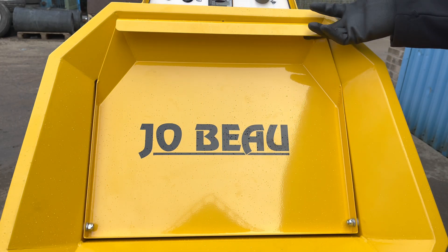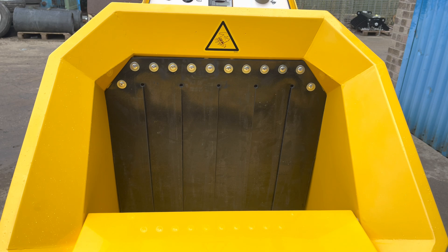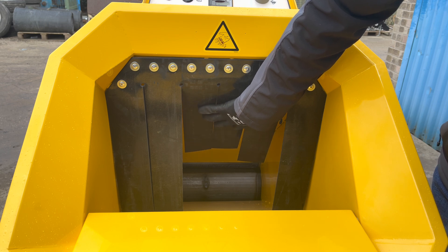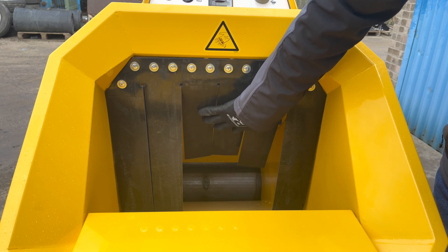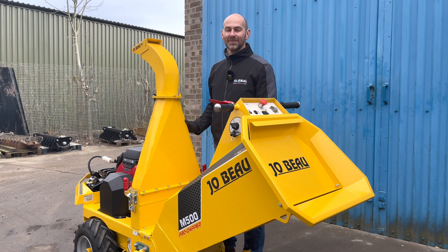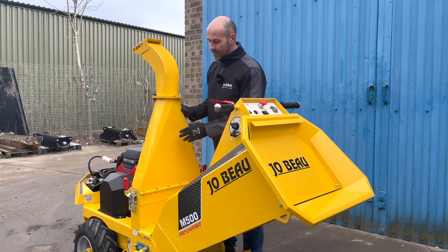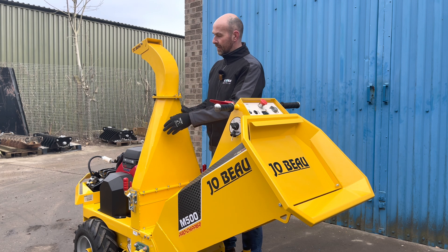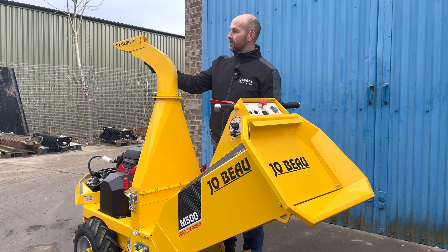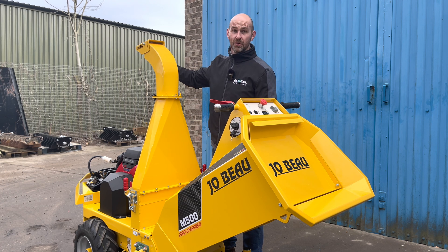The infeed hopper features a fold-down panel, and the material gets fed in through the hopper down to the drum at the bottom. All Jobo chippers are fitted with a quick-release discharge chute. As you can see on the M500, the discharge chute can swivel from left to right, and it's also got an adjustable flipper on it as well.